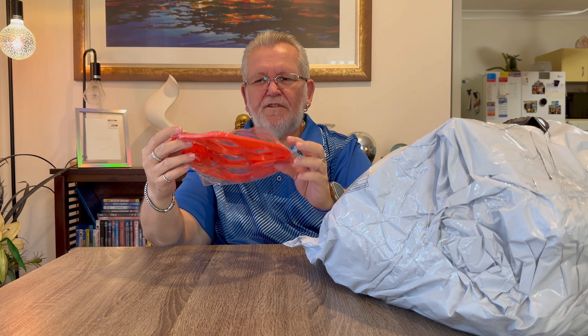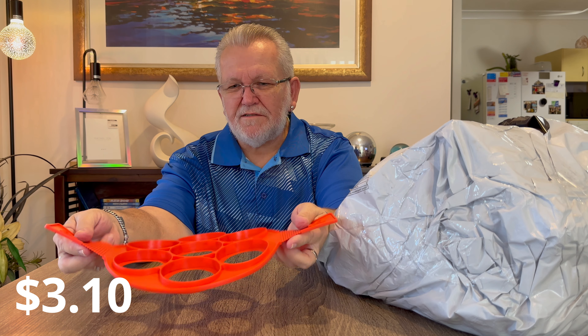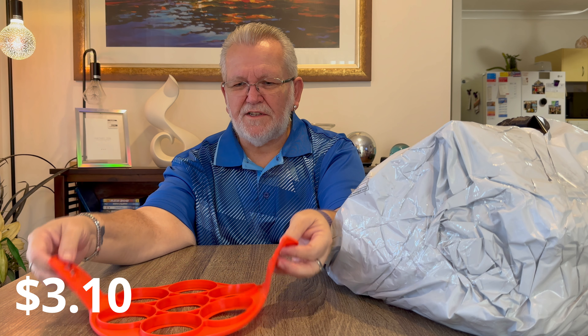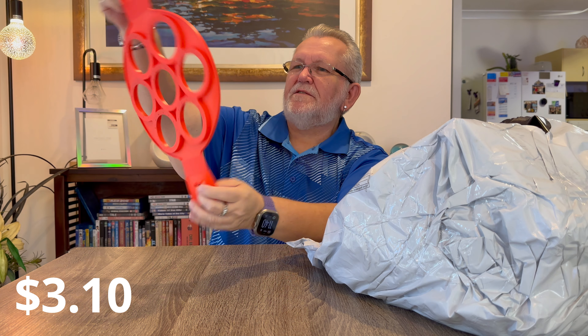Like I said, I bought some very random stuff in this order. This is a little pancake or egg cooker - it's a silicone ring that sits in your frying pan. You can break eggs into it and cook about seven or eight eggs or small pancakes at once. It just sits in your frying pan and when ready you can lift them all up and take them out.